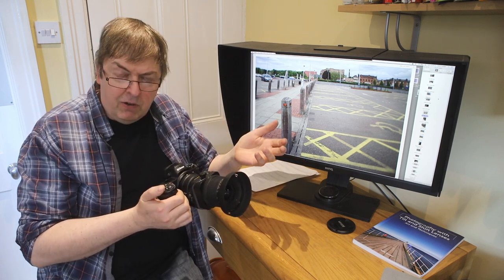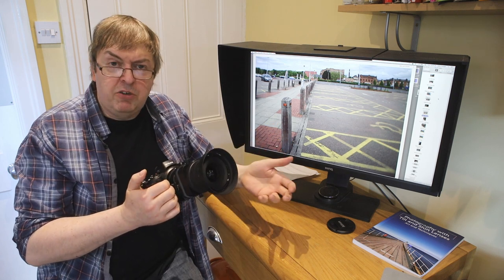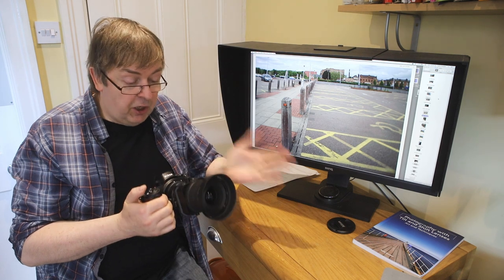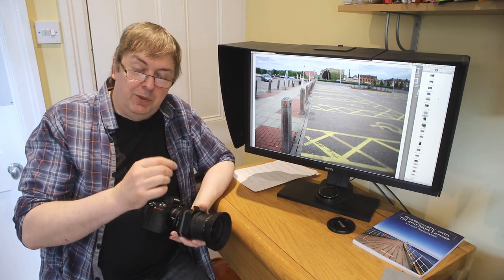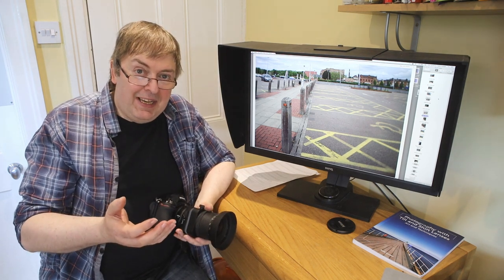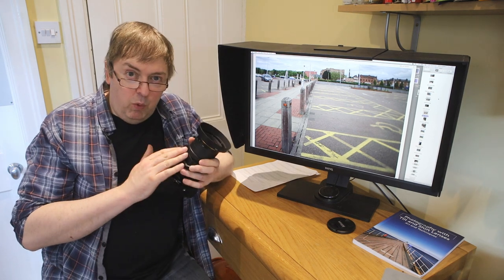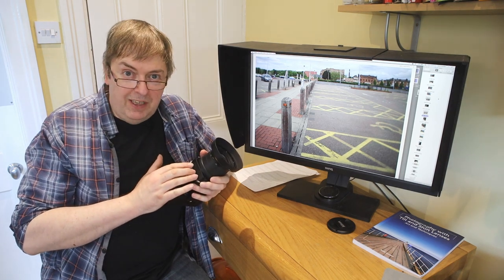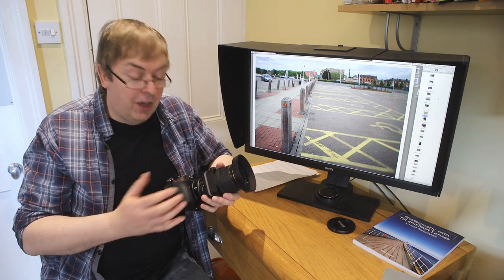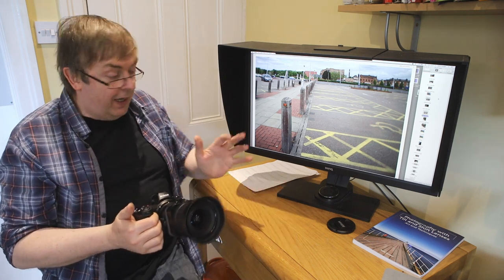One of these lenses will set you back currently about 1,700 pounds new, and used you can find them around the 1,000 mark. They hold their value well — very good lenses, a lot of people use them. But the nice thing with tilt shift lenses is that a lot of people get them, never actually take the time to understand how to use them, realize they haven't used them much, and get rid of them after a year. So there's always value in looking for used examples. Some of my first ones were used lenses and I'm still using them 15 years on.